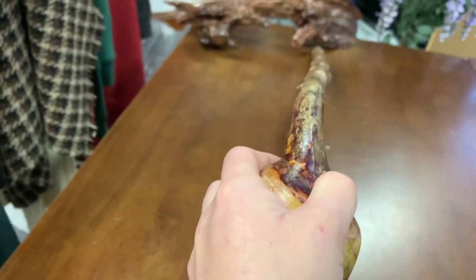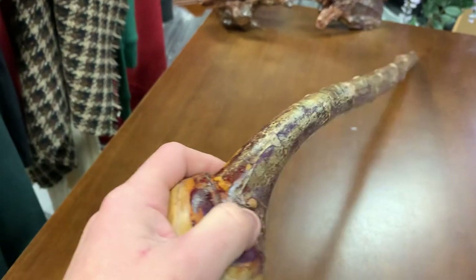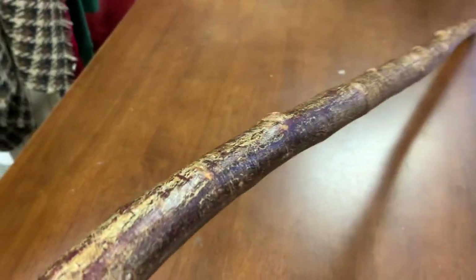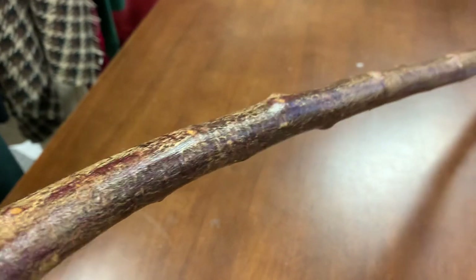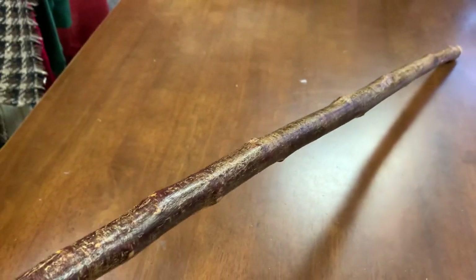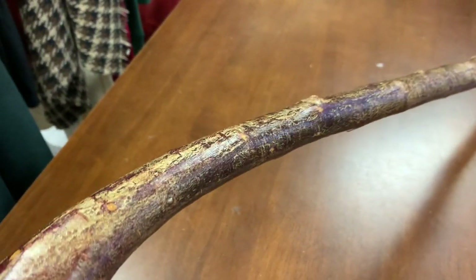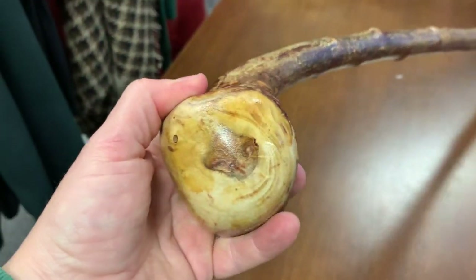You get a pretty good grip on it, and it is quite straight — as straight as a blackthorn can be. I've gone for the natural bark finish on this one because the bark looks really interesting. Sometimes when you're sealing it, it starts to look pretty cool and you think it might work well as a natural bark finish, but a lot of the color can come out of the bark when you're seasoning it, and sometimes painting it black looks better.